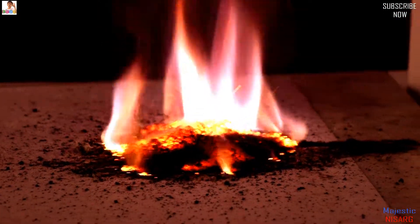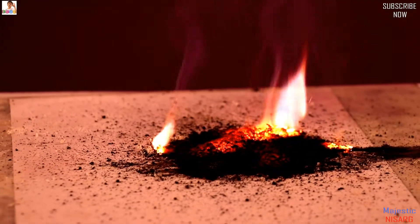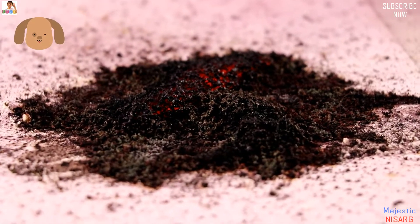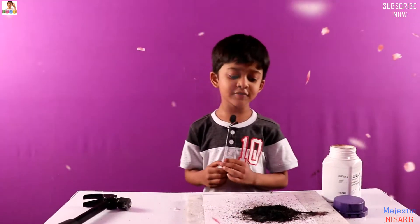Wow, that is a fire tornado! If you see it from my view you're going to be like wow — it's a fire smoke tornado. It's still a little bit red.